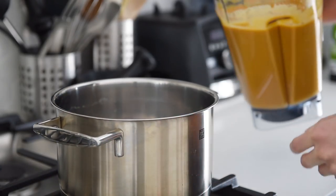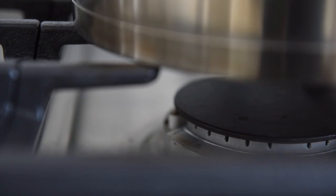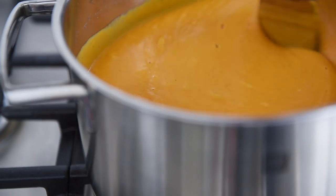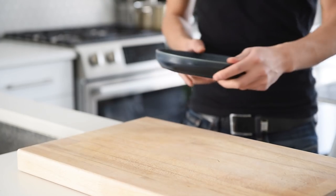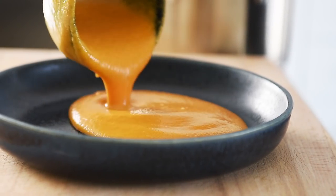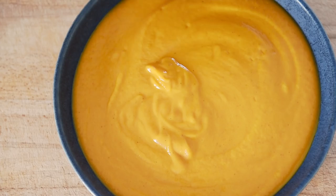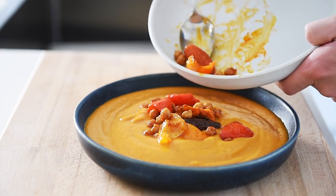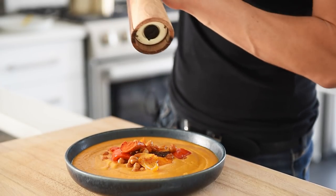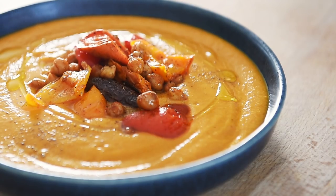Transfer the soup to a stock pot and heat it up to your desired temperature. Plate the soup and add on the toppings: fresh cracked pepper, a drizzle of olive oil, and a dollop of coconut cream.